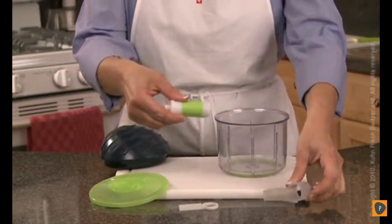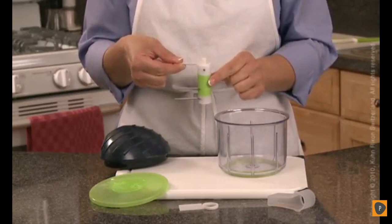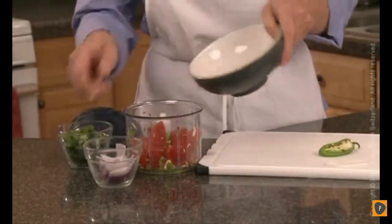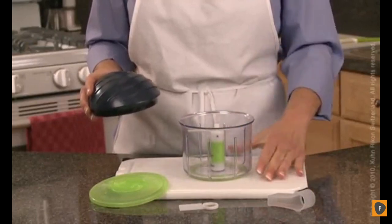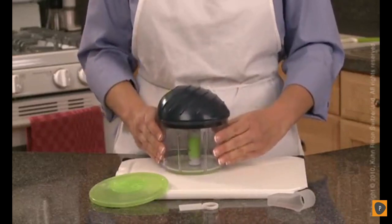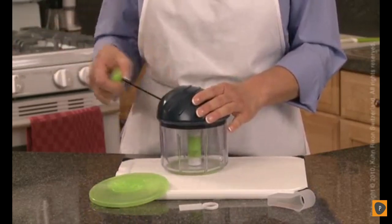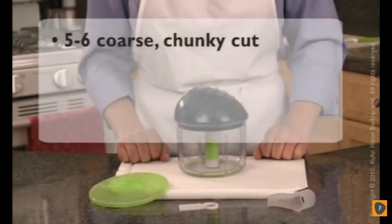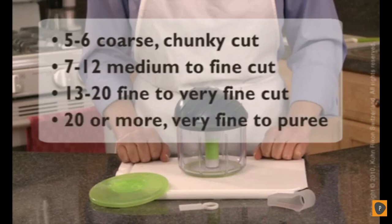To assemble, remove the cutting rotor from the protective blade guard using care not to have fingers come in direct contact with the sharp blades. Keep both blades aligned, one on top of the other. Using the extended top plastic blade, fit the cutting rotor onto the center rod. Now it's ready to fill with vegetables, fruit, or liquid. Be sure not to fill more than two-thirds full — use the colored line as a guide. Place the lid with the pull mechanism on the container, aligning it over the blade stem. Rotate until it fits securely. Pull the cord out with a sharp movement, holding the unit with the other hand. Depending on how fine or coarse you want your food will depend on the number of pulls: 5–6 yields coarse chunky cuts; 7–12 a medium to finely chopped cut; 13–20 a fine to very fine cut; and 20 or more pulls results in a very fine to pureed consistency, ideal for fruits or vegetables.